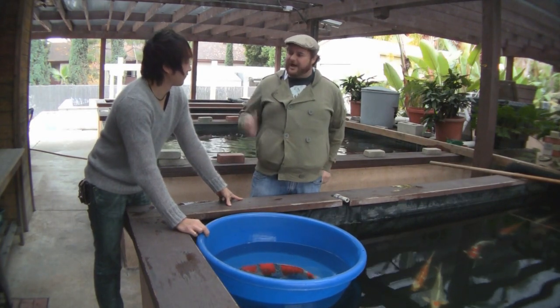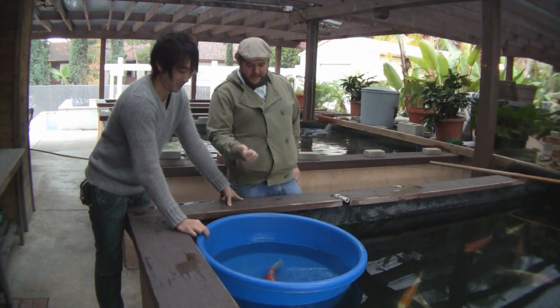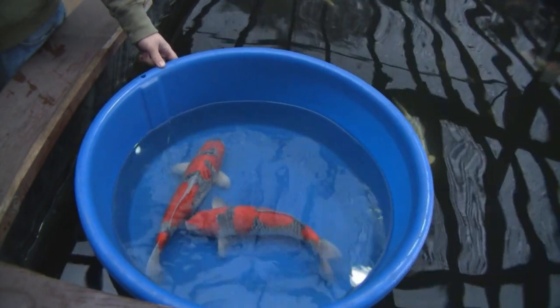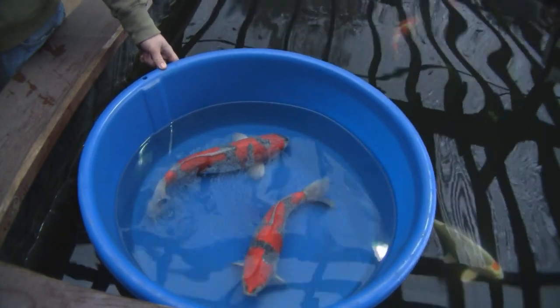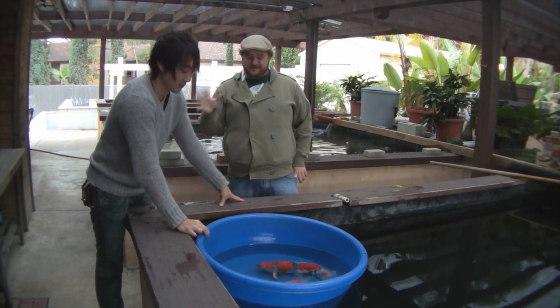Goshiki is five colors. So I'm looking at these koi and I see red and I see the white base. I see some black and I see gray — that's four colors. You told me the koi is called the five color koi. What am I missing here? This is a secret — himitsu. Secret.